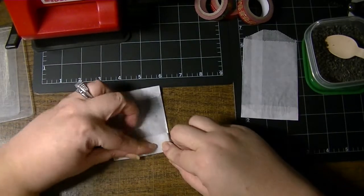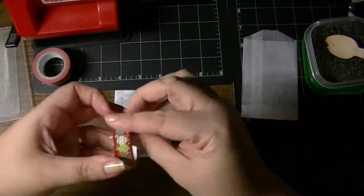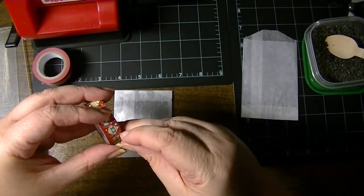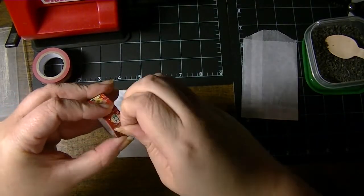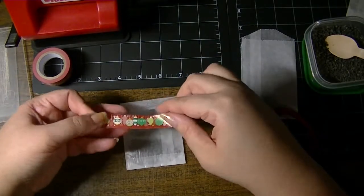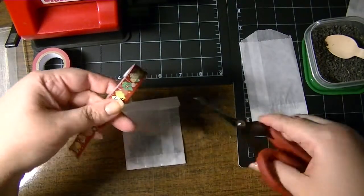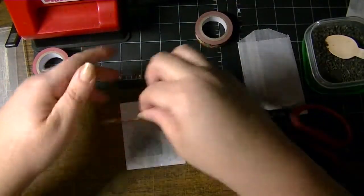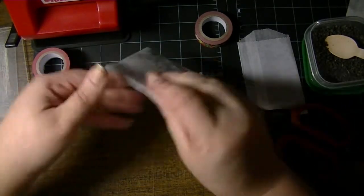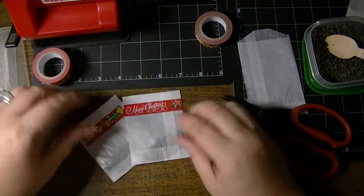Let's see which washi tape do we want to pick - how about the ornaments? I'm going to eyeball it at the green or the light green ornament, like that. Using nonstick scissors - and that's it, easy peasy! So I'm going to make a bunch of these and hand them out to friends and family at our Thanksgiving get-together.